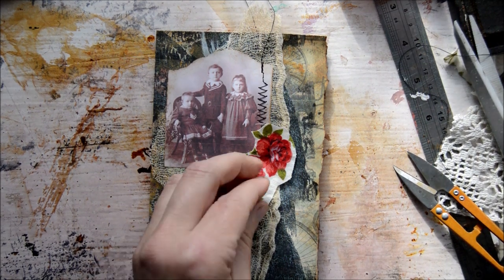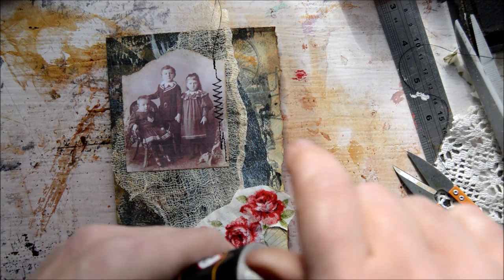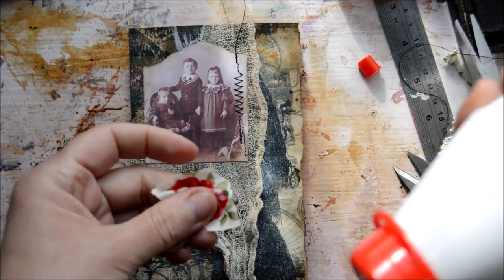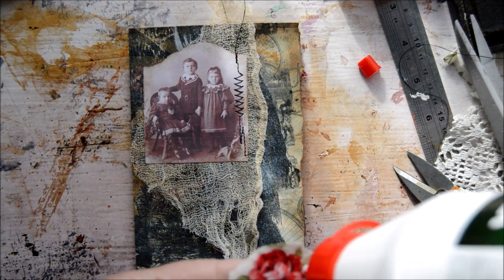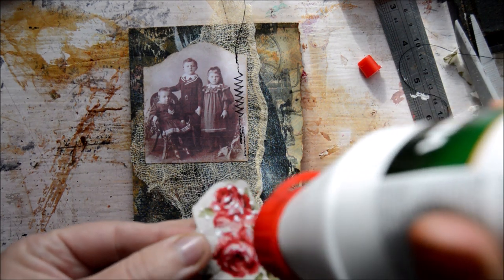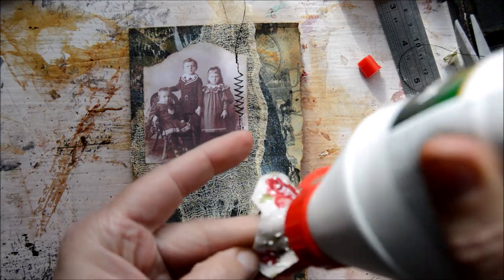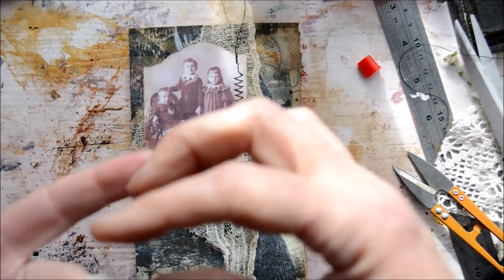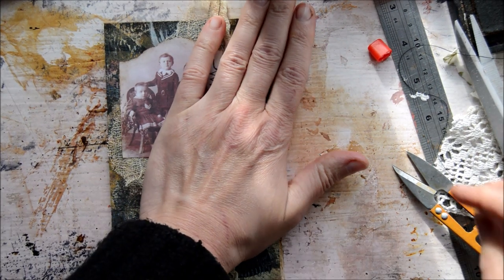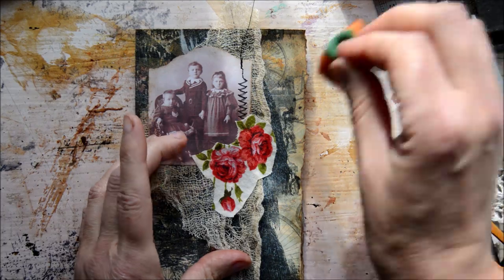Let's glue that down too. I have to take another glue because this one isn't drying clear. I'm just taking PVA — it's a PVA for wood. It's a strong glue and it dries clear. I'll go over a little bit with vintage photo ink.